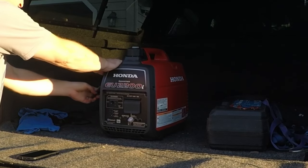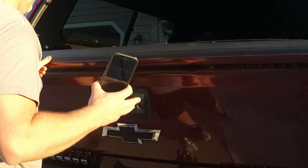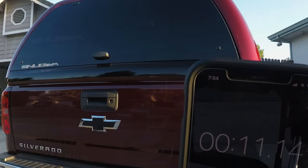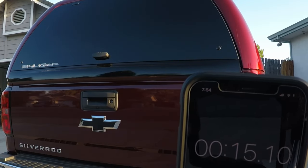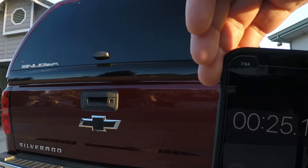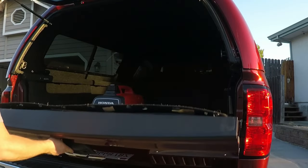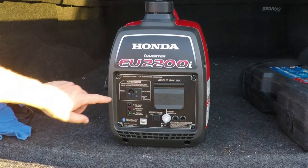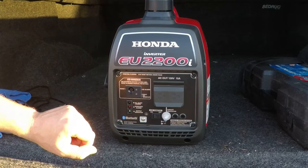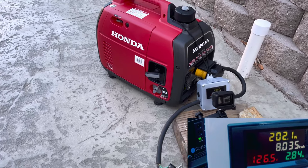Next we test the CO-minder. The generator is placed in the bed of the truck with eco mode off so RPMs are high, and a timer is started. After speeding up the video, you can see it shuts off in about 25 seconds. The indicator light flashes on the generator; pressing the reset button brings it back. It works really well.